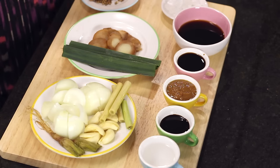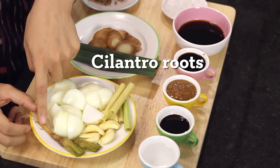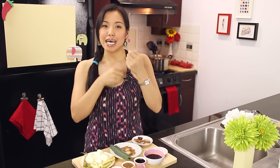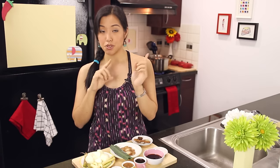While the stock is simmering away, let's talk about all the aromatics and seasoning that's going to make this boat noodle broth. We've got some onions, some garlic which you're going to crush, some cilantro roots — if you can't find cilantro roots, you can use cilantro stems or just leave it out. And I've got the tops of a lemongrass. I'm using the top half because I don't want this to taste too lemongrassy — just a subtle flavor to brighten everything up. The top half is weaker in flavor, which is why we usually cook with the bottom half when we want the flavor to really come through.